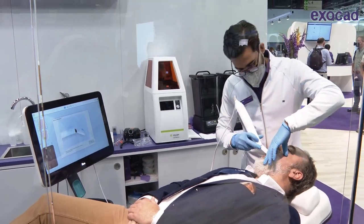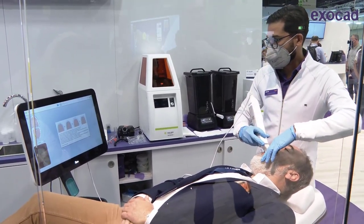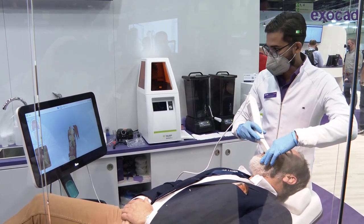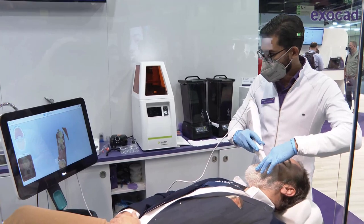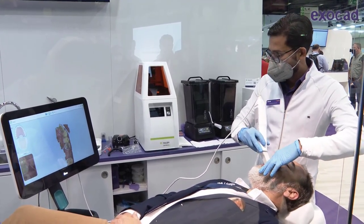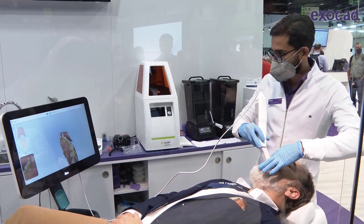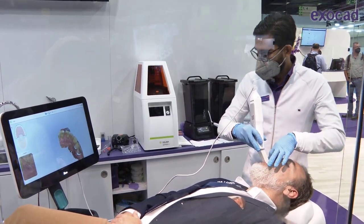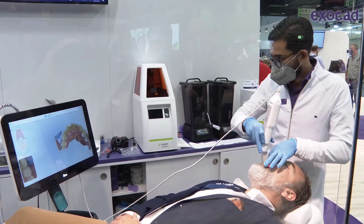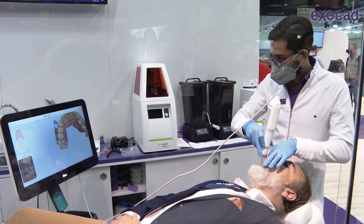Is there a specific scan path to follow? We're positioned ideally at 12 o'clock, just behind the patient, so we can look forward onto the screen. With the iTero, it's important to watch the screen. We normally start on the occlusion — taking the occlusal path first to have a reference point. We take a full arch scan; the first round doesn't have to be too perfect — we can have a few holes or gaps.